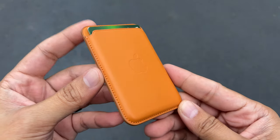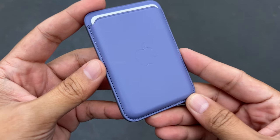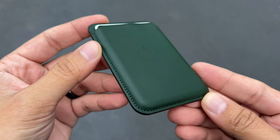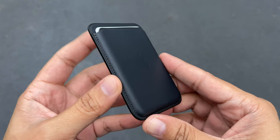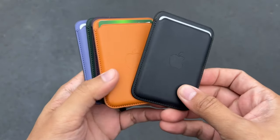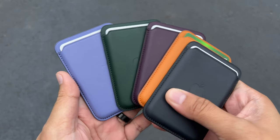I want to talk about the different color options. The one I've been using in this video is the golden brown. You also have options for a lavender one called wisteria, a dark green called sequoia green, a dark cherry which is like a really dark purple — I really like this one — and last but not least, midnight, which is a black with a little hint of blue that you can only really see in outdoor conditions. For me personally, I like the midnight, the dark cherry, and the golden brown — those are my three favorites. If you've been looking for a different color, now you've got these five new options to choose from.